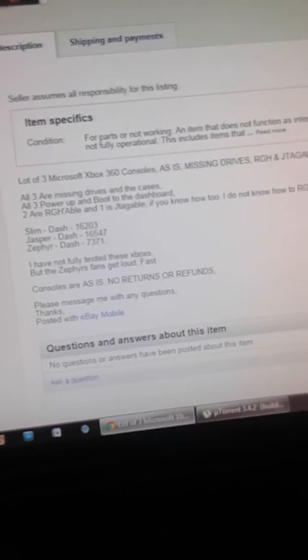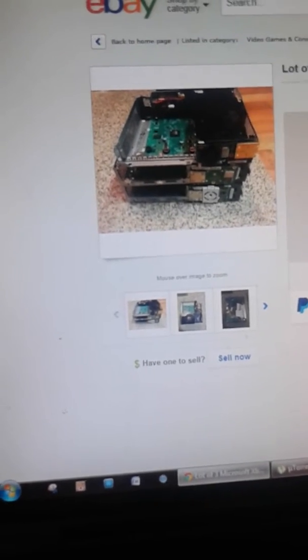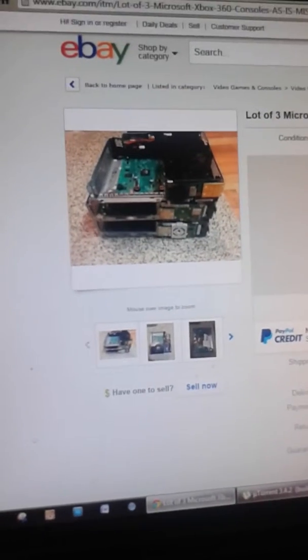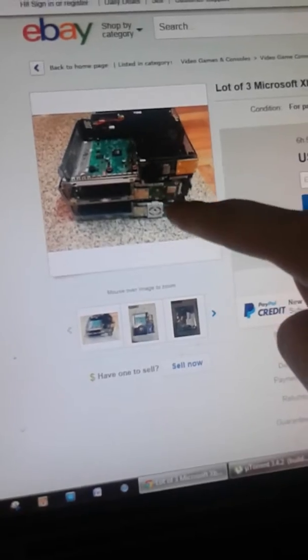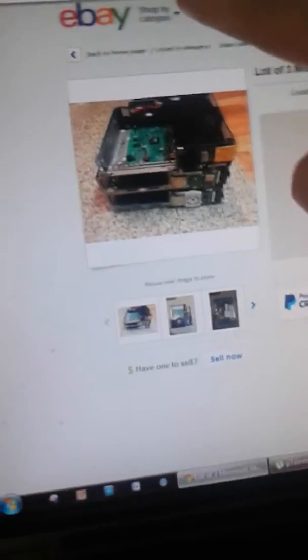Alright, so there you go guys. You could bid on this and you could lose very quick — most of his bids go to $102. But yeah, happy bidding and good luck to those people who want to bid. There's a very unlikely chance, because only two of them are RGH-able. One is JTAG-able, which is right here — that's the JTAG-able one because of that little gray box.